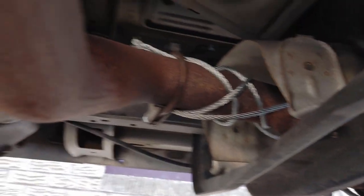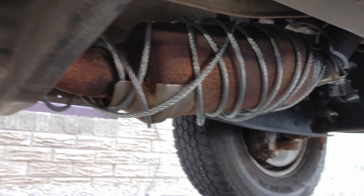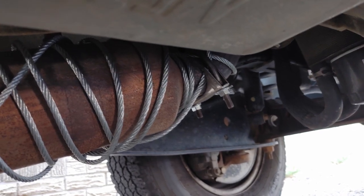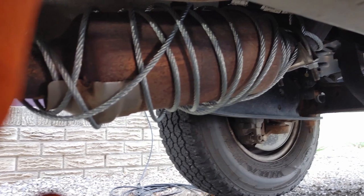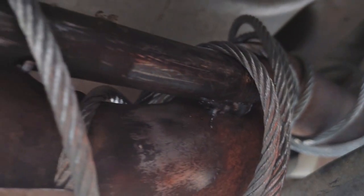I'll show you the other side when I get done with it. I've already got the steel braided wire cable wrapped around. Now I'm gonna weld an alloy rod so they can't cut from either end. I'll paint it up so when they look at it they're like maybe I shouldn't take it — but if they really want it, they'll take it. Here's the other side, I did some modifications there as well.